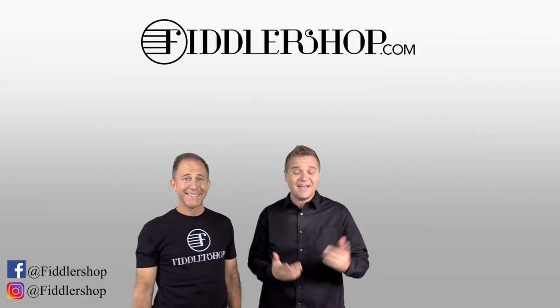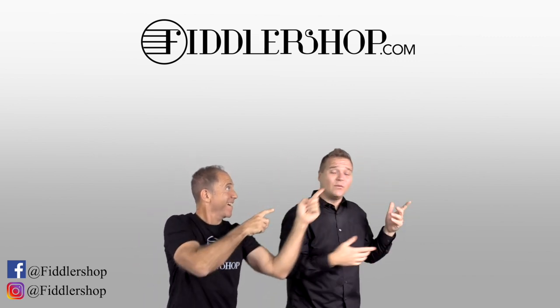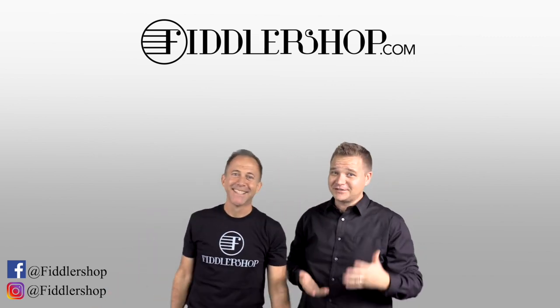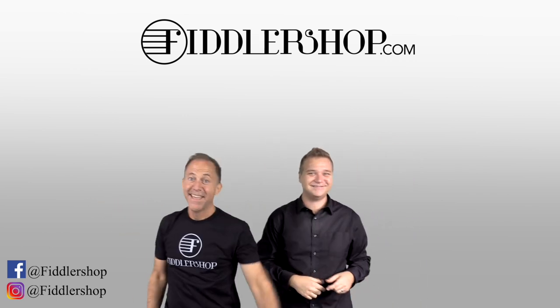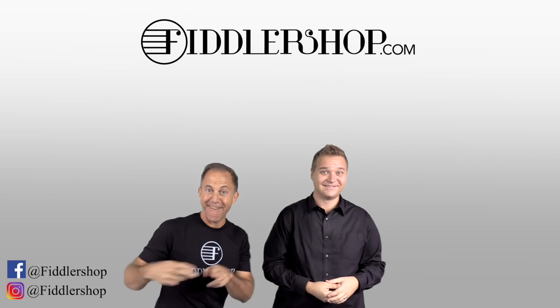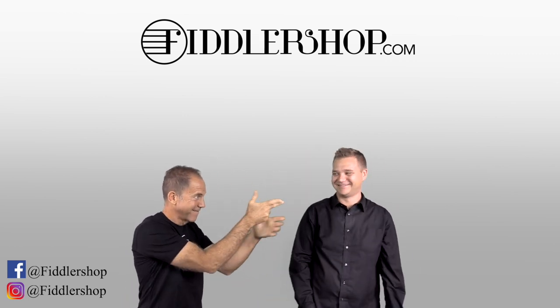Thanks so much for watching this. Let us know what you think. For everybody else, I've got a link for this violin in the description box below or at the end of the video. Thanks so much, I hope that was informative and helpful. If you want to buy this product, just click right up here. We'd also love it if you subscribe to our channel so we can keep in touch. If you want to learn more about us, click right here.